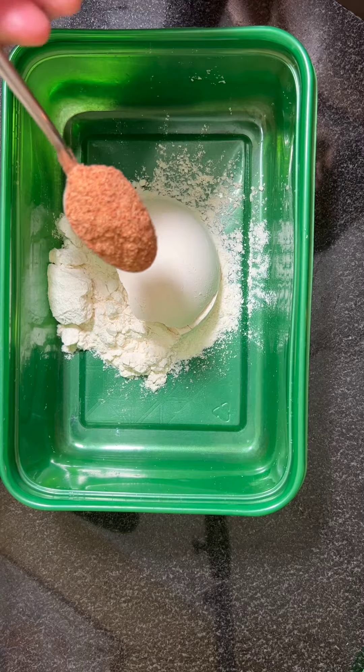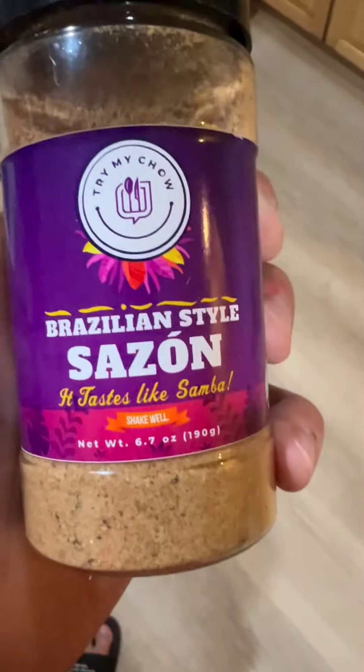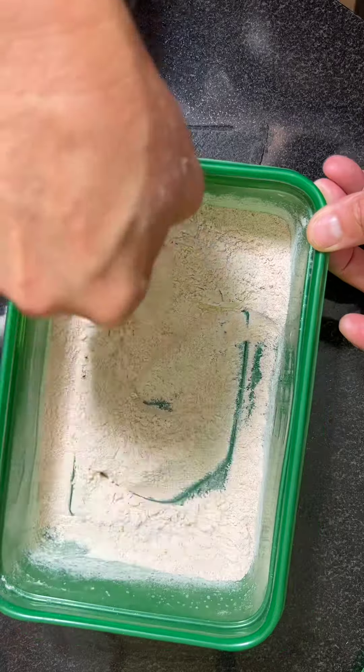For the dry mix, use one cup of flour, one teaspoon of Brazilian-style creole, and three teaspoons of Brazilian-style sazon because it tastes like samba. Don't know what samba is? Google it. Mix everything together.